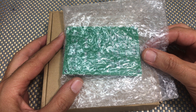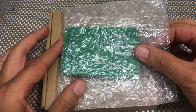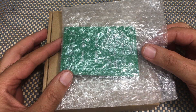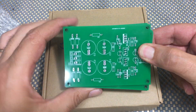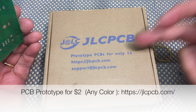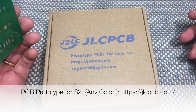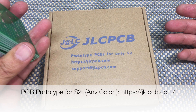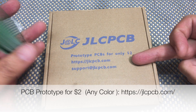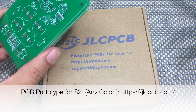But recently I decided to think outside the box — not easy for me, but I did it. That was because I wanted to do a project that I needed quite a few boards for. And this was the result, and these are the suppliers. I'm sure if you follow these videos you'll have seen adverts for JLCPCB. I'd seen them, I decided to try them, and the result was I got 10 boards for two bucks plus shipping.